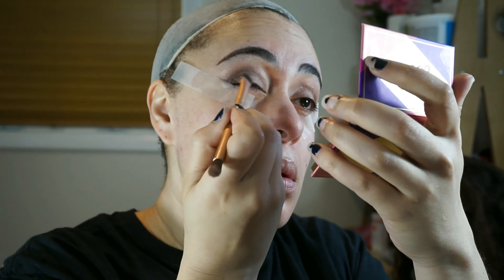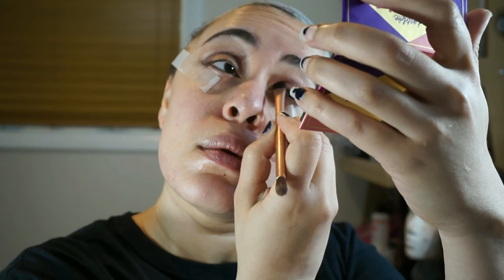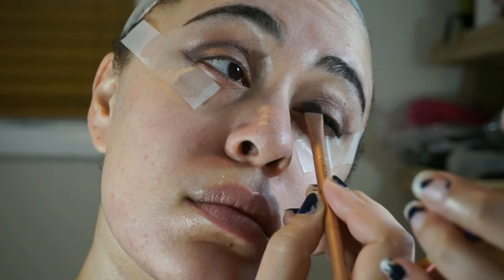I zoomed in closer so you guys can see how I'm building the color up. I'll zoom in in just a minute. For my lid, I'm using First Kiss as well on a flat shader brush, and I'm packing that on my lid.